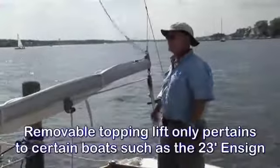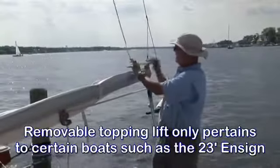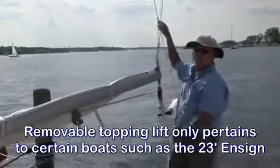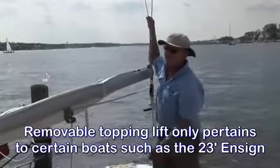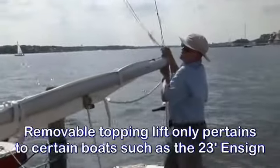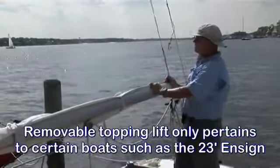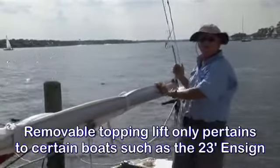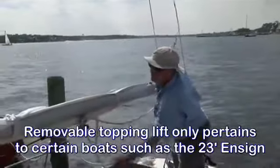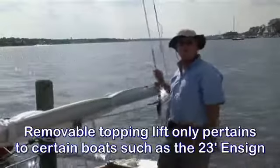This boat, the Ensign, has two topping lifts. You have a permanent topping lift here, and then we have the one that's on the hook — this is the mooring topping lift attached to the backstay. To loosen the mooring topping lift, you have to loosen the main sheet so you can get it off the hook. Now the boom is hanging on the permanent topping lift and you're ready to go sailing. When you unhook that, you should tighten your main sheet so that the boom is not flogging back and forth.